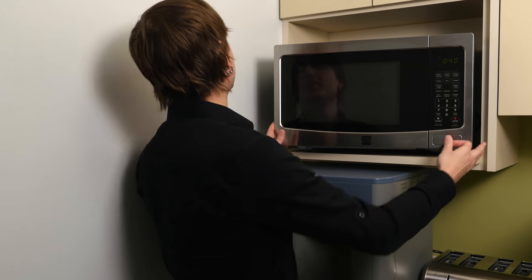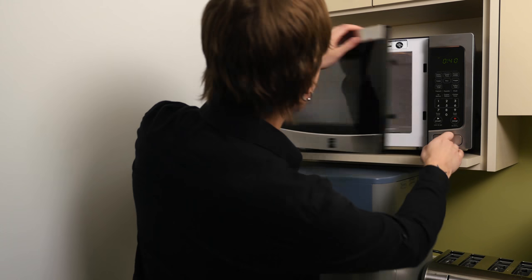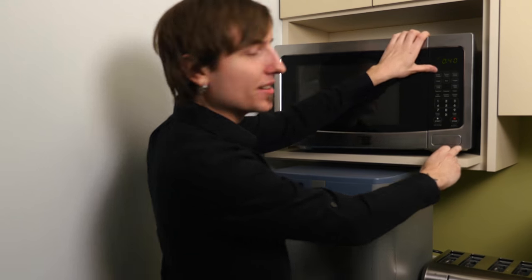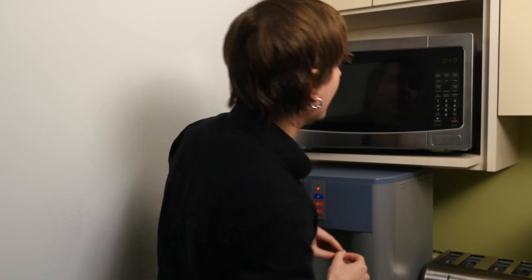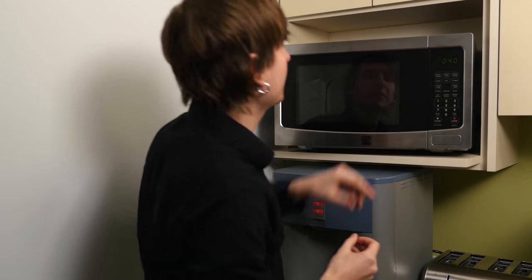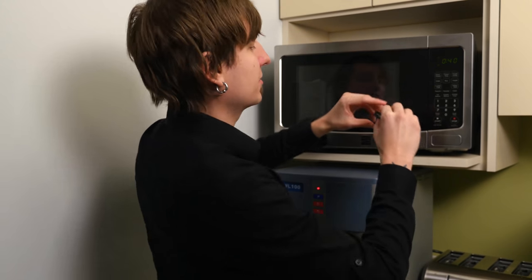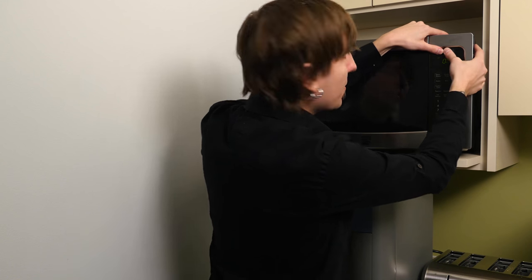Let's find that camera lens now. Might be inside... Not in there. Someone burnt their food though. The rice button maybe? Actually, it's probably right up here. So let's place firmly over and press down.